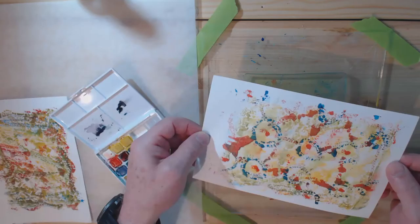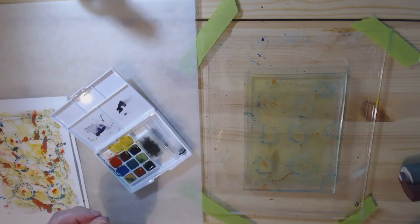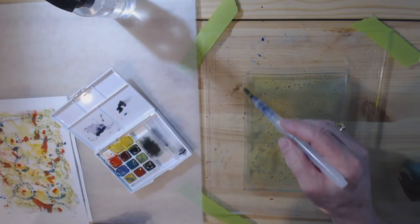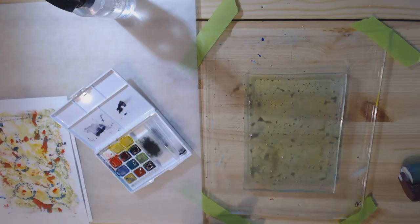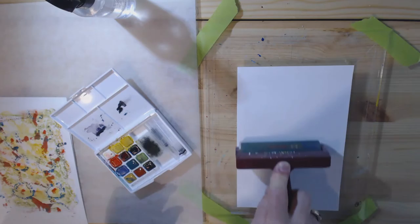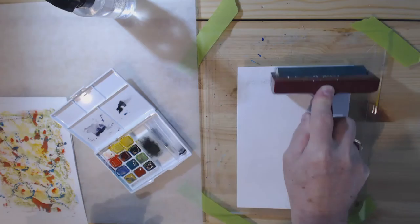I'm just going to wet this — take my water brush and wipe it all the way through now. I might be getting a little bit — yeah, maybe not a good idea. What I'm getting is brown because I mixed the colors. But I've got lots of paper, let's give it a try. Worst case scenario it just cleans up my jelly plate. I think I'm just going to get mud on this one.